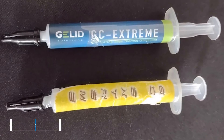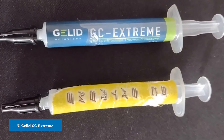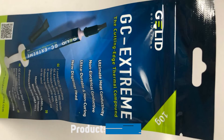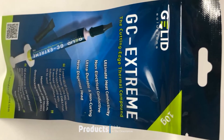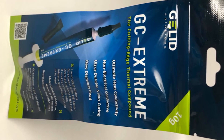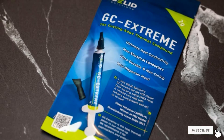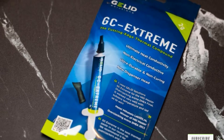Moving on to number 7 with Gelid GC Extreme. Gelid GC Extreme is a moderately viscous compound making it very stable during application, and it spreads consistently, although it requires slow, consistent pressure on the syringe plunger for correct placement. This tip is relatively easy to use and simple to clean up.